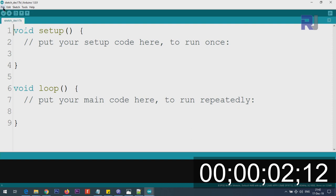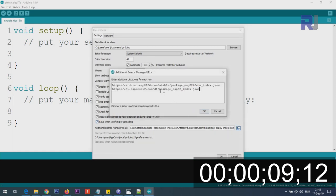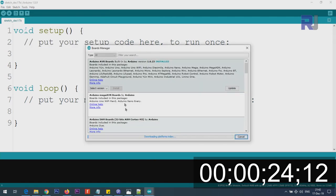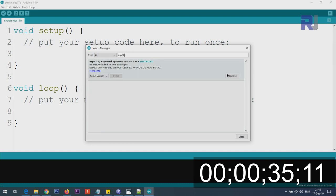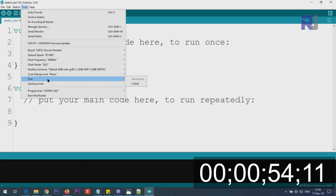If you have not set up the ESP32 board yet, go to File > Preferences and paste the link I'll provide into the additional boards manager URLs field and click OK. Then go to Tools > Board > Board Manager, wait for it to load, then type ESP32. Click Install — it may take a few seconds or a minute. Once installed, go to Tools and select the port your device is connected to.